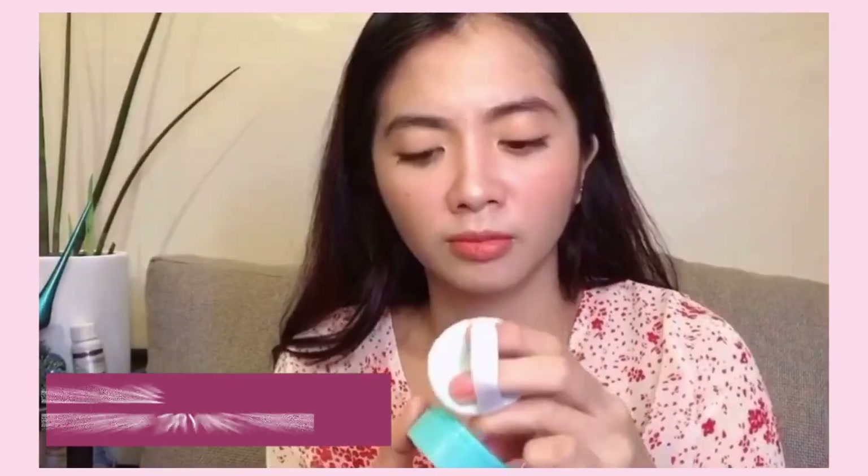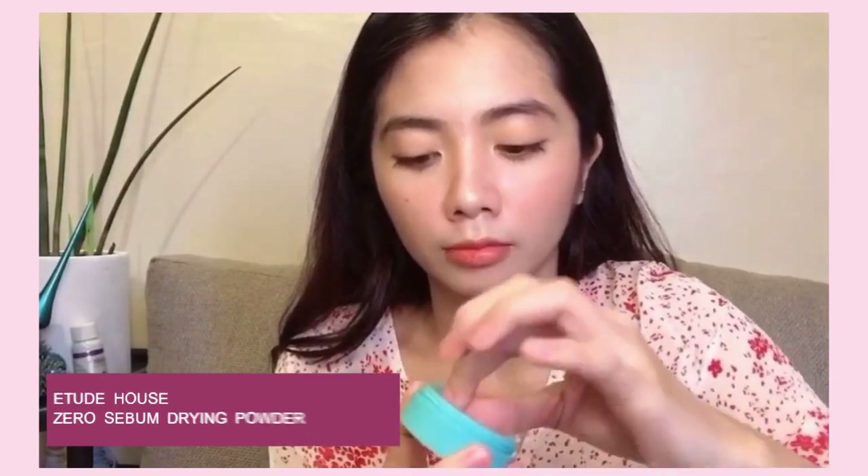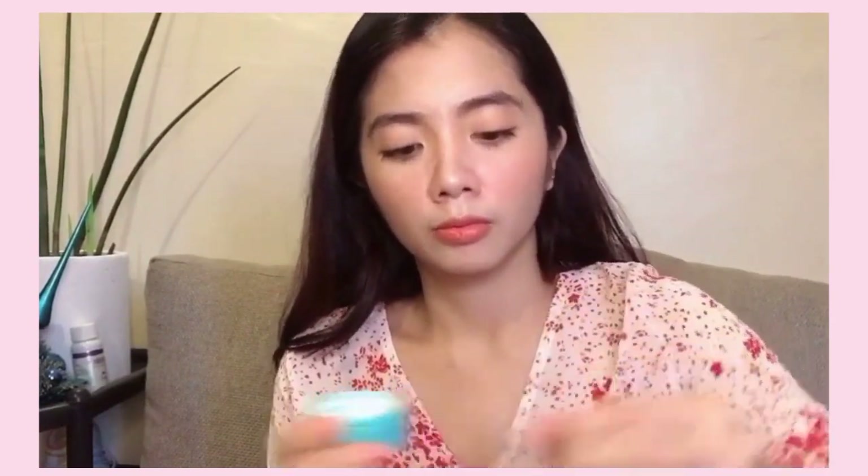Next, I'm going to put on mineral powder. I'm using the Etude Zero Sebum Drying Powder. This is made in Korea. By the way, this is my first time using this product. It's said to be nice compared to the Innisfree mineral powder — actually they're both good — but based on reviews I've seen, the Etude House one lasts longer. The Innisfree one doesn't quite reach 8 hours before your skin gets oily.